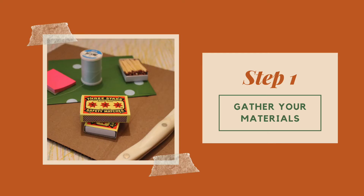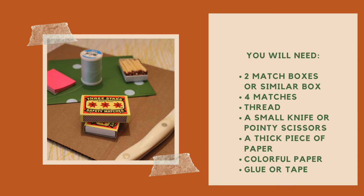The first step is to gather the materials needed to build the boat. To successfully construct your very own matchbox ship, you will need the following items: two matchboxes or two similarly sized boxes, four matches, a spool of thread, a small knife or pointy scissors, a thick piece of paper — preferably something that is colorful or decorated — some colorful smaller pieces of paper (post-its may come in handy), and finally, glue or tape.